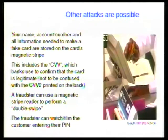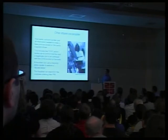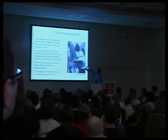A much simpler attack is called a double swipe attack. Although there's a copy of the mag stripe on the chip, if you want a guaranteed copy you read the mag stripe directly. A fraudster working for a supermarket took your card, swiped it through the normal chip and pin reader and then through a second hidden reader. This gets a copy of the mag stripe. Then, either using a camera or just by watching, he captures the PIN the customer enters and uses this for the standard attacks.